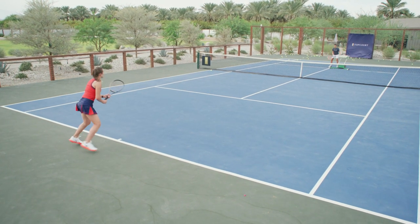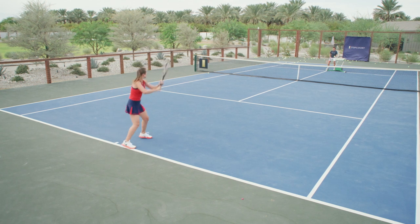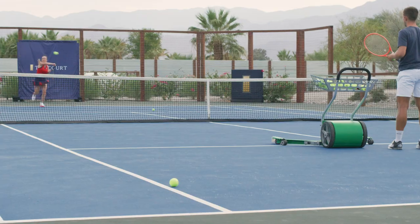When there is an easy ball, you always have to follow through to give you a good opportunity to come back to your position.